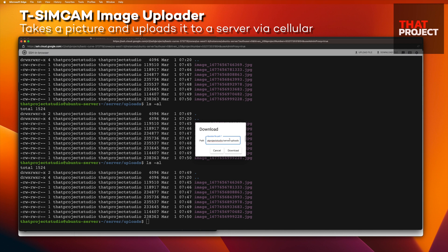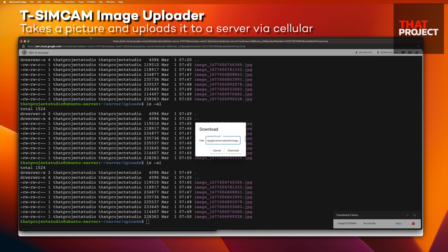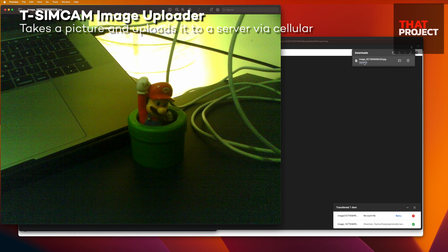Let's leave it running for a few minutes. As you can see, the image is continuously uploaded to the server. How about picture quality? Let's download one image file stored on the server. You can download any file as long as you know the image path.